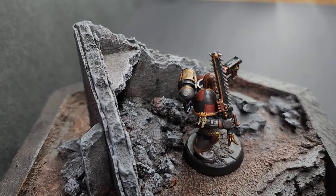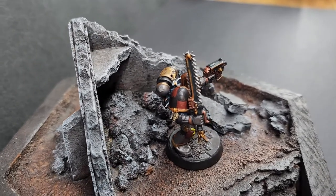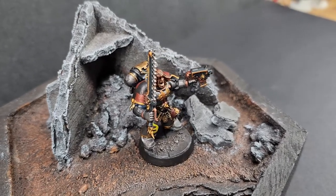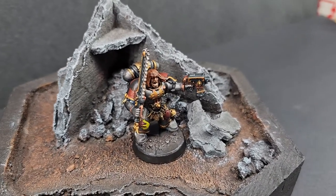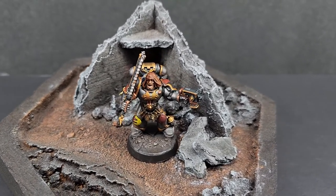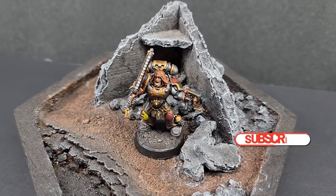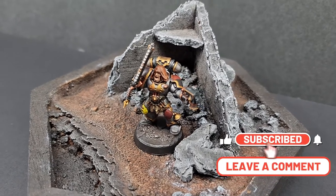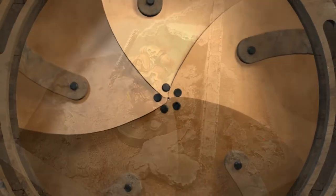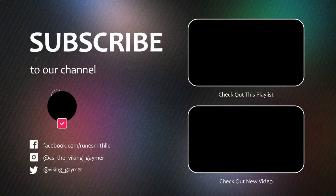And here we are with the finished piece. I like how this turned out, and I'm looking forward to painting the rest of my army in the same color scheme. I've always thought of building a Space Marine army modeled after the Roman Legion, and I kind of feel like this paint scheme fits. Thank you for watching — please hit that like button, subscribe for future content, comment in the comments section, and we'll see you all next episode!